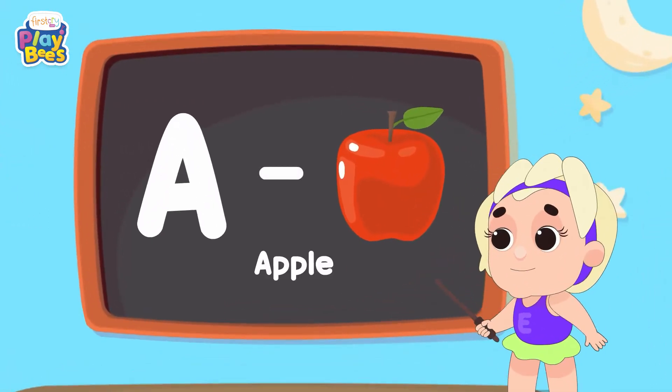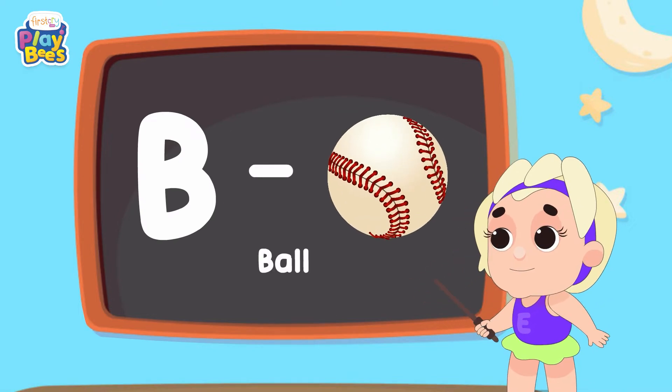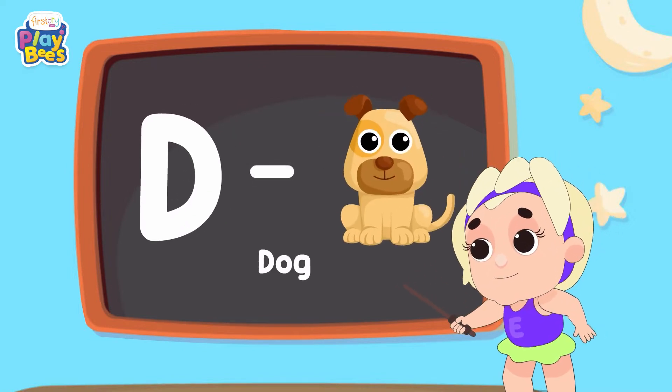A for Apple, B for Ball, B for Cat, and D for Dog.